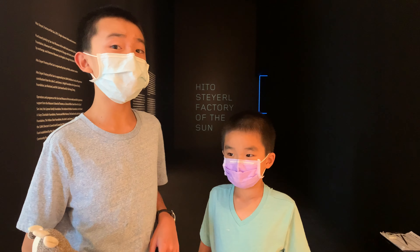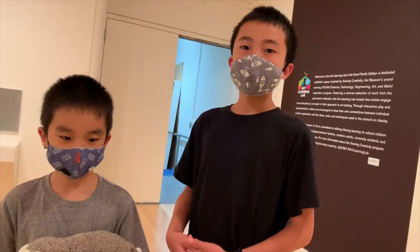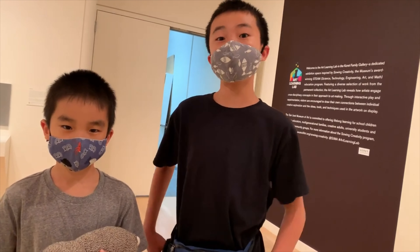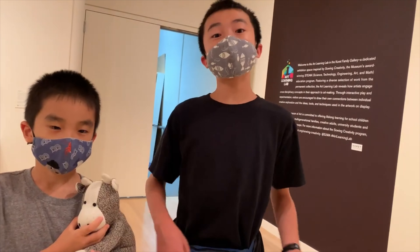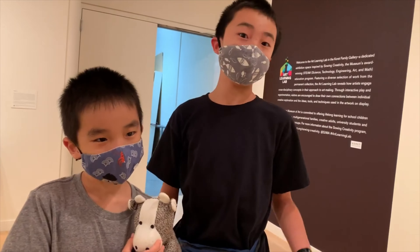We came here when they were installing this exhibit. First, we're entering the exhibitions department in the basement of the museum, and this is where they plan all the installations that end up going upstairs for the public to see.